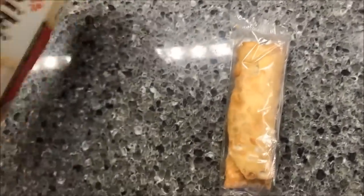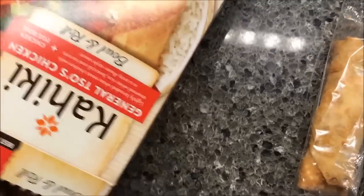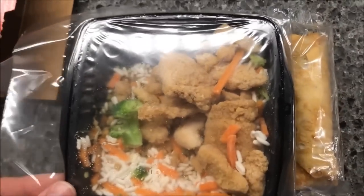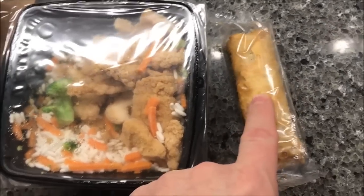There's the egg roll. These sometimes don't want to come out — they glue them in the bottom of the box. Sometimes they tuck the plastic in the fold of the box and you can't get the thing out. So I'll poke some holes in here, get the bowl in the microwave, and then once it comes out I'll microwave the egg roll.